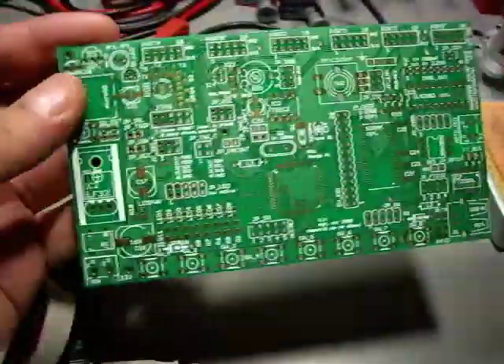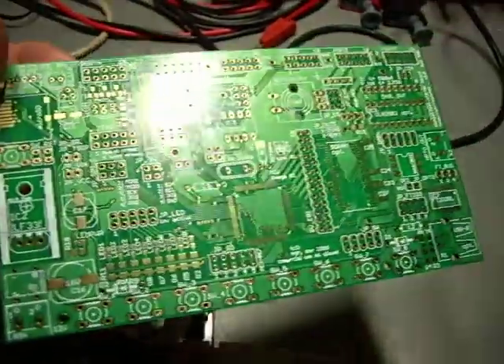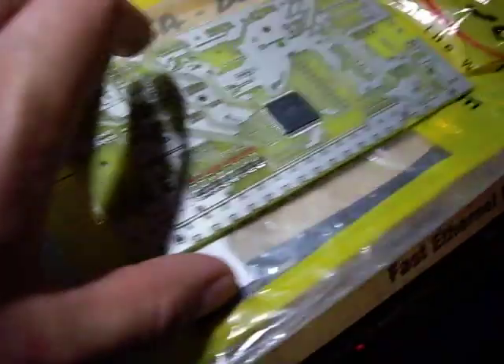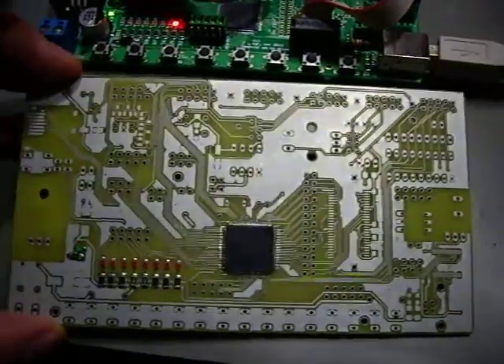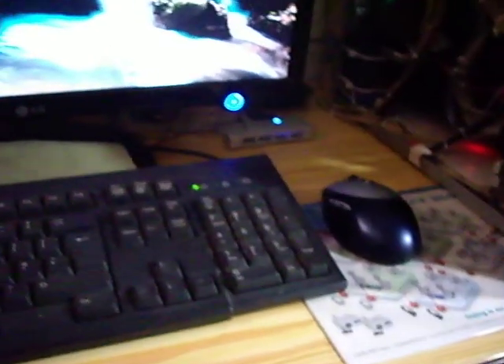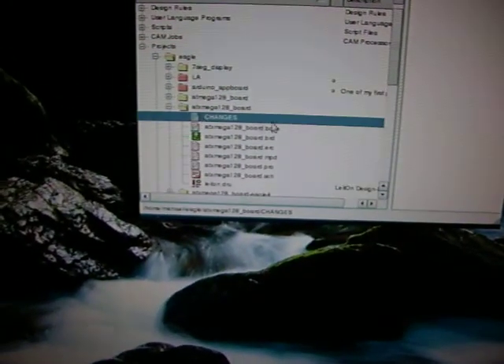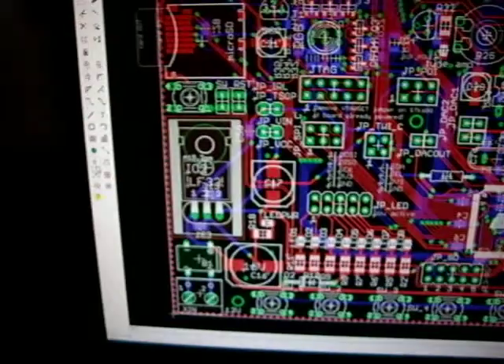I'll show you this unpopulated version of the board — it's gold-plated and has a population print layer, as opposed to one of the prototype boards, which are very naked and look like this, so you can compare. It's an older version of the layout. Let's also have a glimpse of what it looks like in the layout software. It's a newer version because we fixed a few bugs.